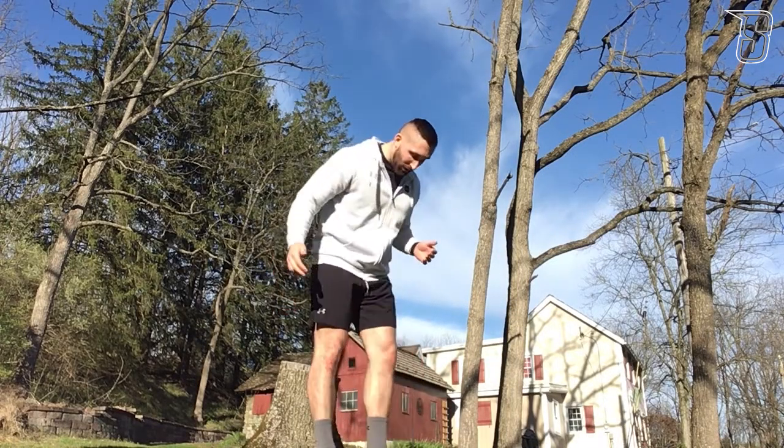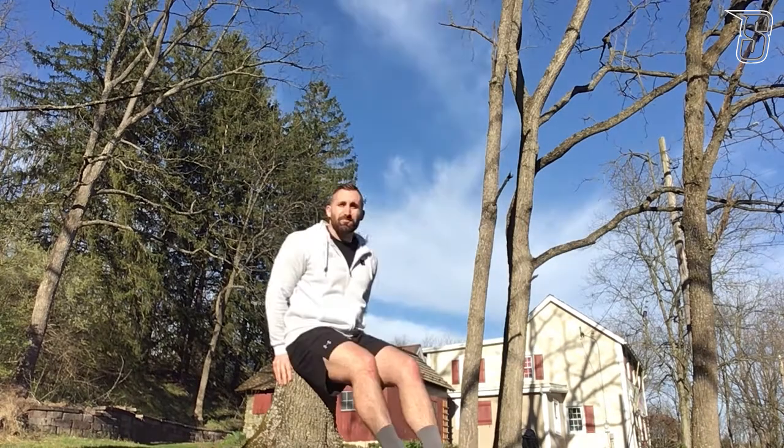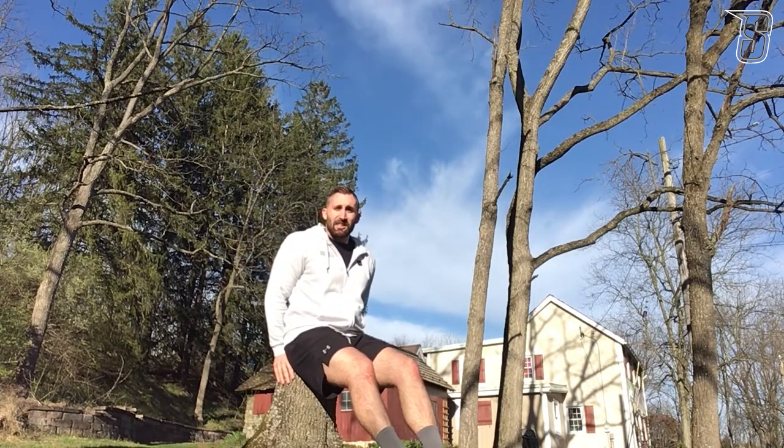Pistol squats: we're going to take advantage of nature out here and use this stump. One foot up in the air, squat down, sit, and get back up.